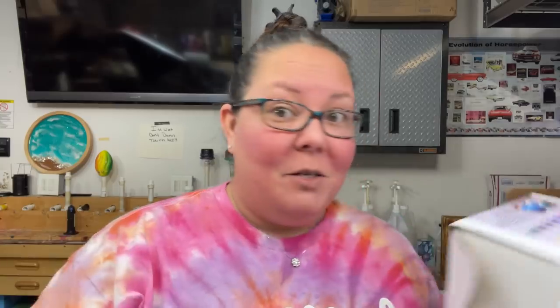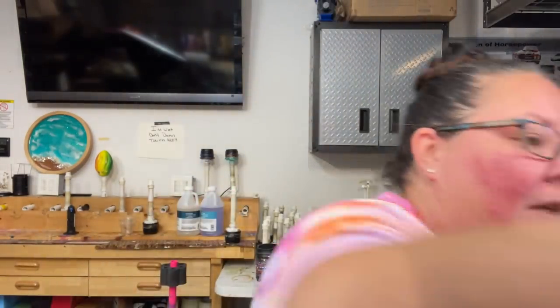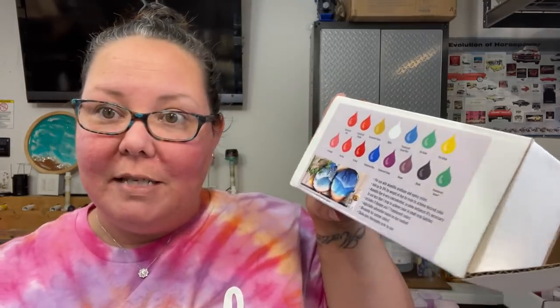They actually didn't used to look like this - these bottles are much better now than when I was using them before. This is their old bottle and to get it out you had to snip off the end; I never did a good job doing that. I like these new bottles they have now. If you guys want to get your own set to make swirls or beach scenes, that's pretty much what I use. I do have a discount code - sandy10 - for Alumalite.